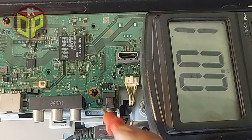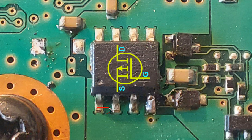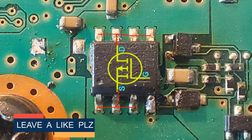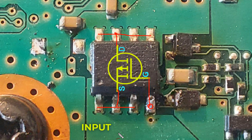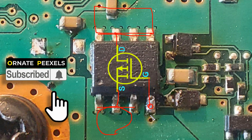Look here carefully — it is a P-channel MOSFET. The full form of MOSFET is Metal Oxide Semiconductor Field Effect Transistor. In this MOSFET, pins one, two, and three are the source terminals; five, six, seven, eight is the drain terminal; and pin number four is the gate terminal. Supply voltage is applied to the source of this MOSFET, and the voltage will be output from the drain to turn on the TV.